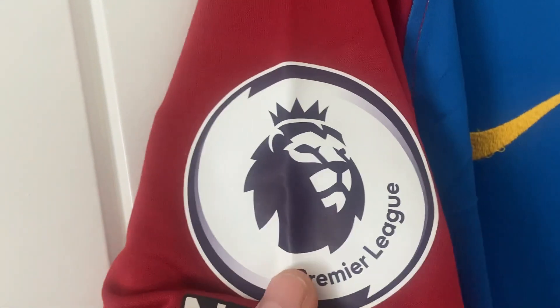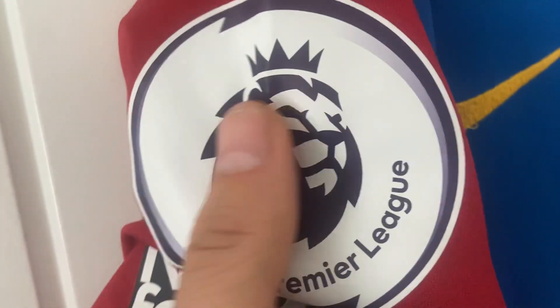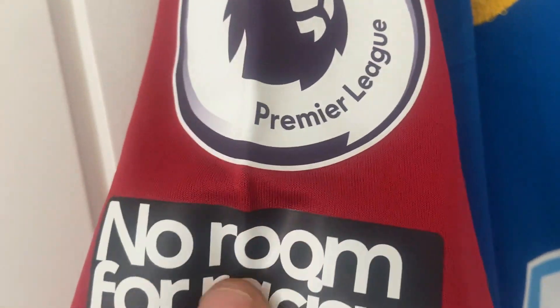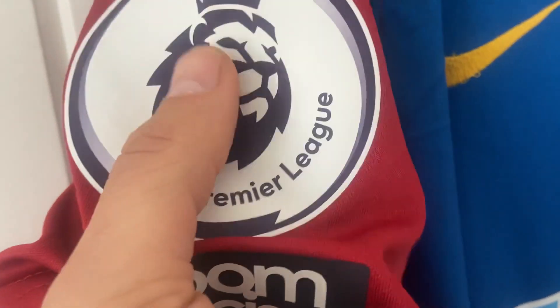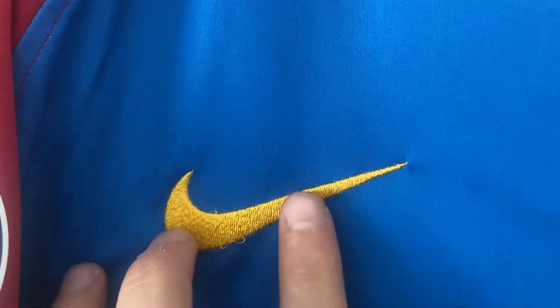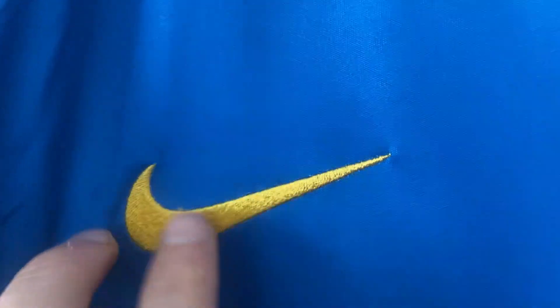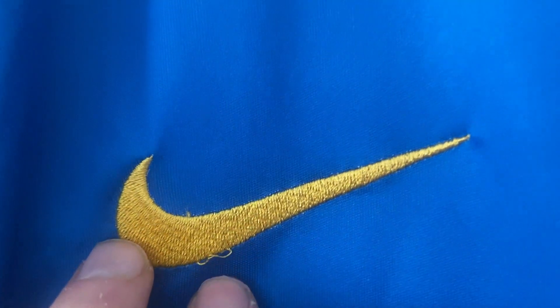Moving along to the sleeve, this one does come with patches — we've got the Premier League and the No Room for Racism patch, and they've been heat pressed on. There is a crease there but once the shirt's been worn those creases will come out. The Nike kit manufacturer logo has been embroidered in; there's the odd little loose thread but nothing really to worry about — you could probably chop that off with a pair of scissors.